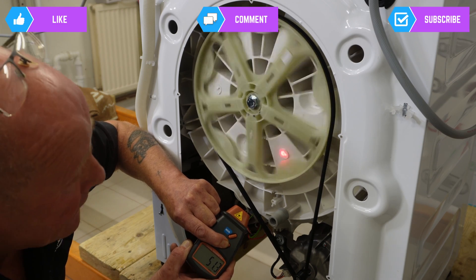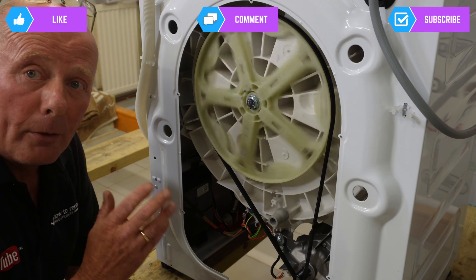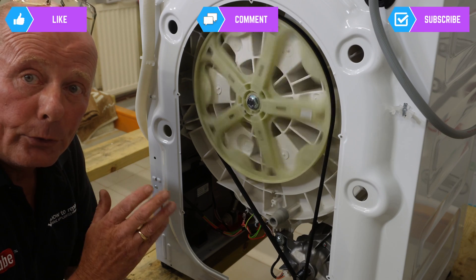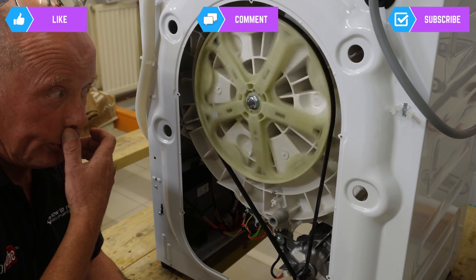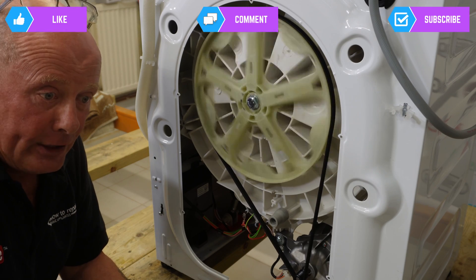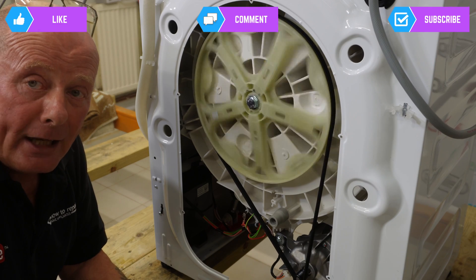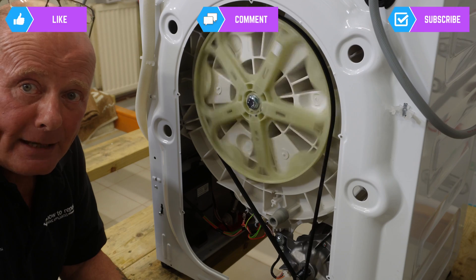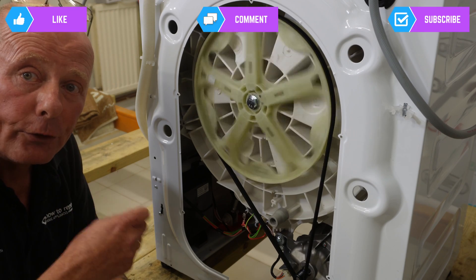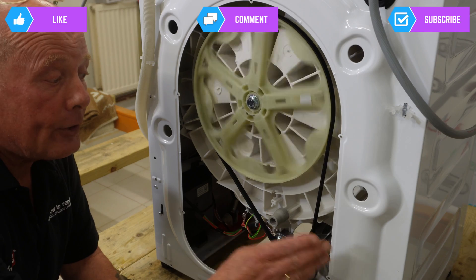Now, if you don't have the workshop manuals — and I don't expect everyone to — you could set it onto a cotton wash. A cotton wash should be running somewhere in the region of 50 to 60 RPM. A delicate cycle will be a lower RPM, possibly down to 30 to 40 RPM, because it's a softer wash.